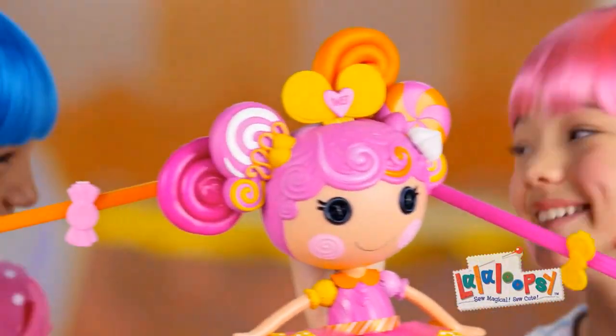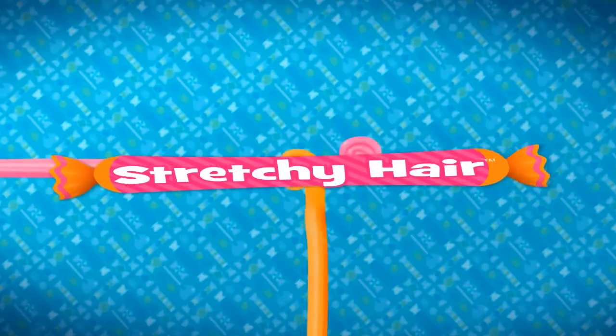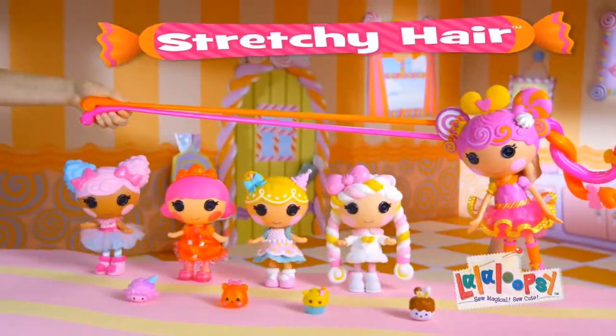La La Loopsie Stretchy Hair, you can stretch it out to there. Braid or twist, stretch and then you can stretch it all again. La La Loopsie Stretchy Hair, you can stretch it out to there.